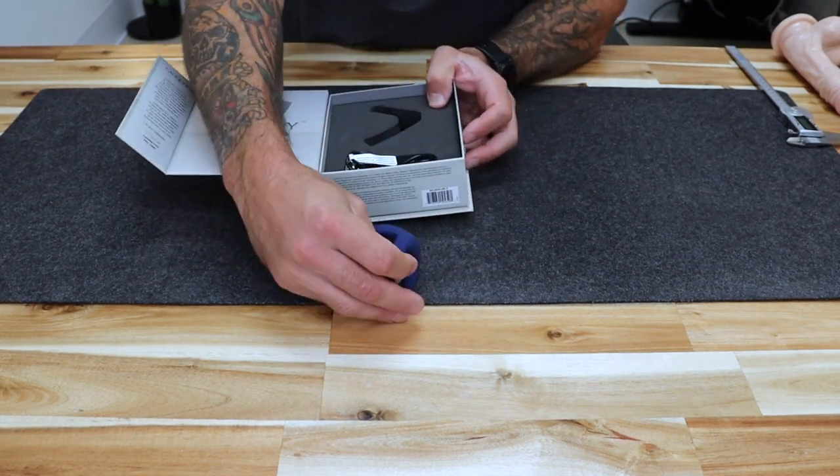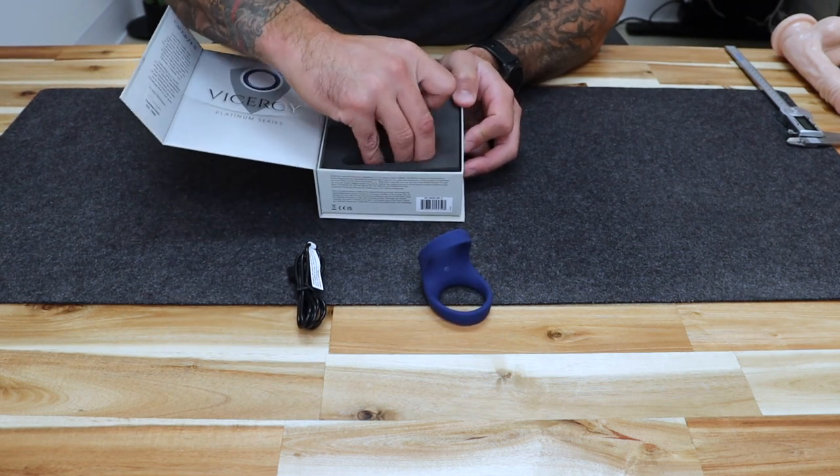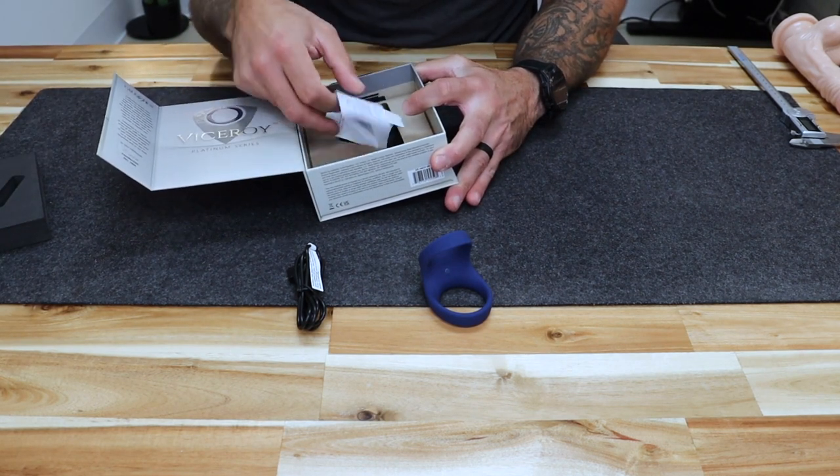Pulling the ring out, we can see the cock ring and the USB charging cable. Underneath you will find some paperwork, which includes instructions and some legal documentation.